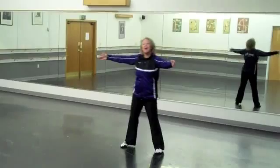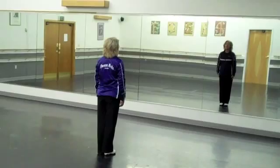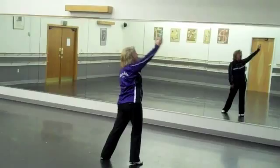Now we have four sways. To the right 2, left 2, right 2, and left 2. Starting with your right: swim and shake it, swim and shake it, and right arm and left arm sway 1, 2, sway 3, 4, sway 5, 6, sway 7, 8.